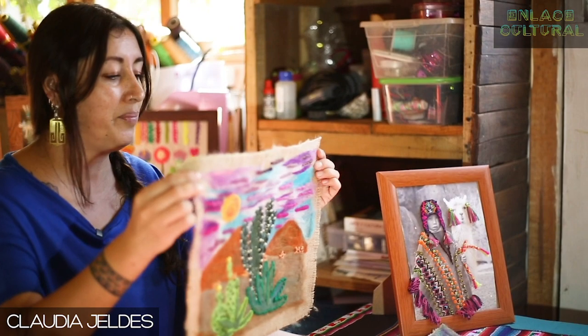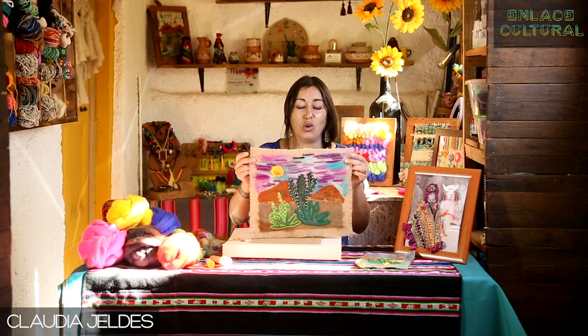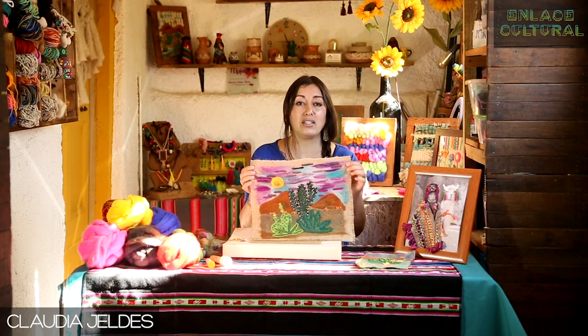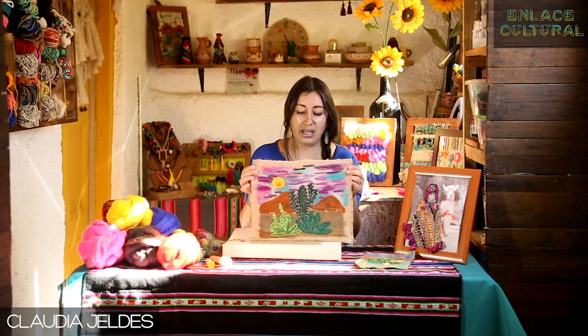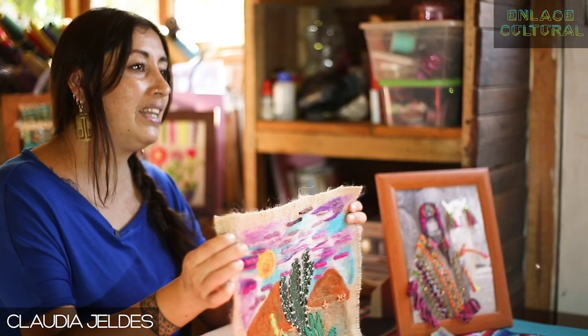Vamos a generar una iniciativa nueva, distinta, quizás para muchos. Se trata de poder crear con materiales como el vellón, la lana, mostacillas y todo lo que tengamos a mano, una obra de arte como esta, en donde lo que hacemos es crear libremente un cuadro creativo, rellenándolo con vellón y todos los materiales que tengamos a mano.